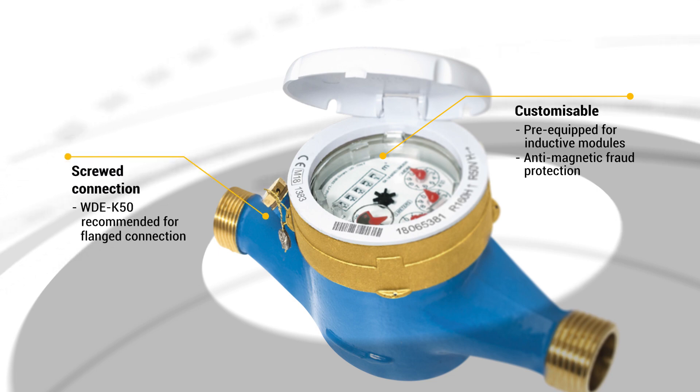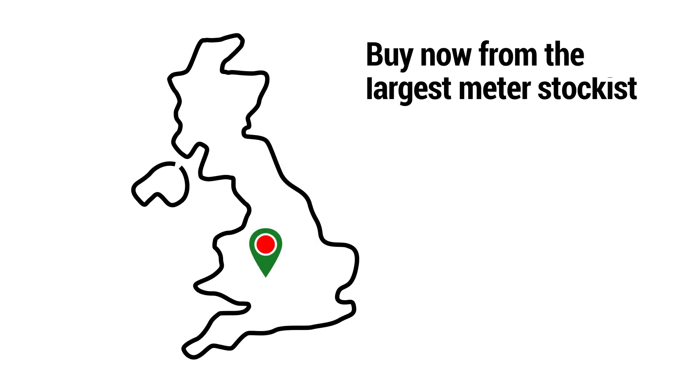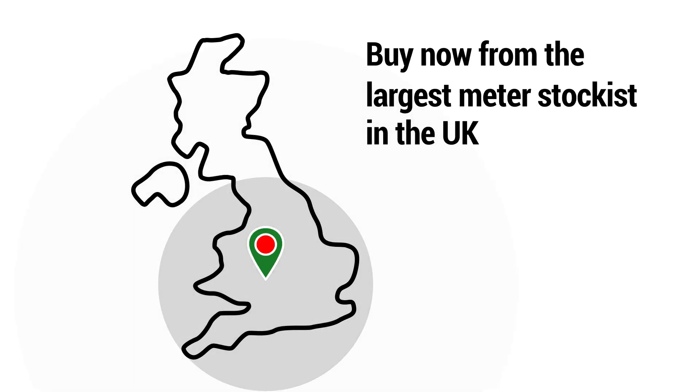This model is suitable for screwed connections. For flange connections, look forward to the upcoming spotlight focusing on the many advantages of B-Meter's WDE-K50. Contact us today about the full range of B-Meters available in a wide range of sizes and flow ranges. Buy now from the largest meter stockist in the UK.